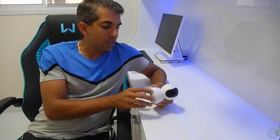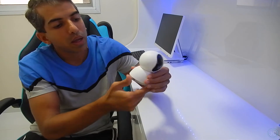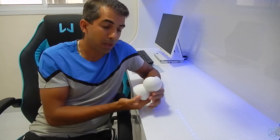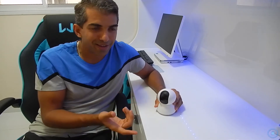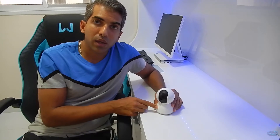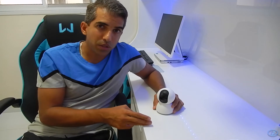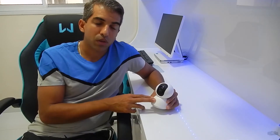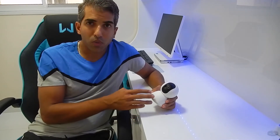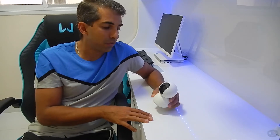Outra coisa interessante é que ela funciona com Wi-Fi — não tem entrada para cabo de rede em nenhum lugar. A antena é interna, embutida aqui dentro, que vai conectar com seu roteador. Ela suporta os protocolos B, G e N de conexão Wi-Fi. Não suporta o novo protocolo AC, mas o protocolo N atende muito bem para passar vídeo.